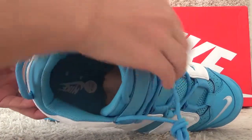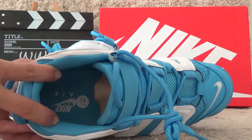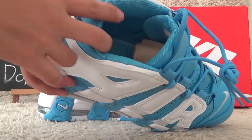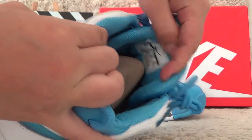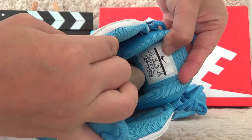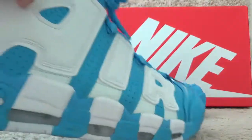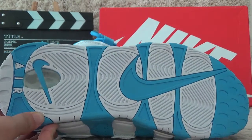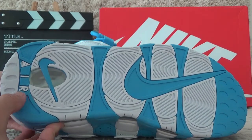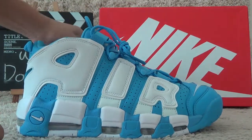Now let me show you the inside. Here is the blue color shoe pad with the Nike Air printed on it. For the back side of the tongue, we can also get the inside tab. And for the bottom, you can see the air cushion.